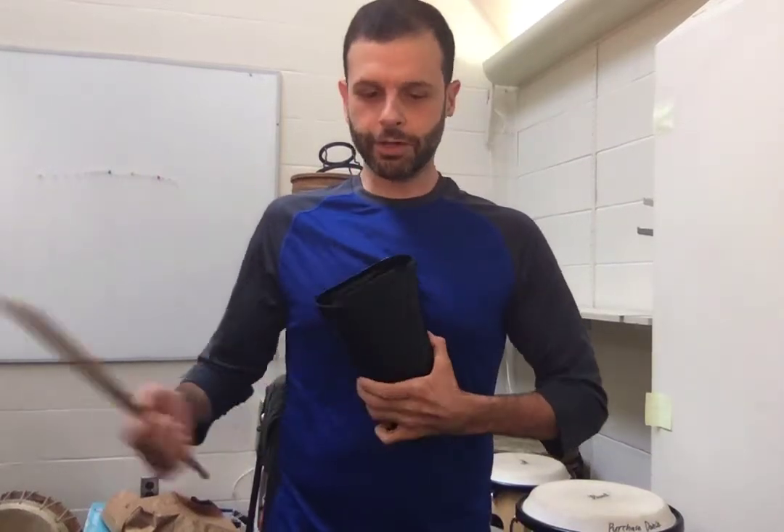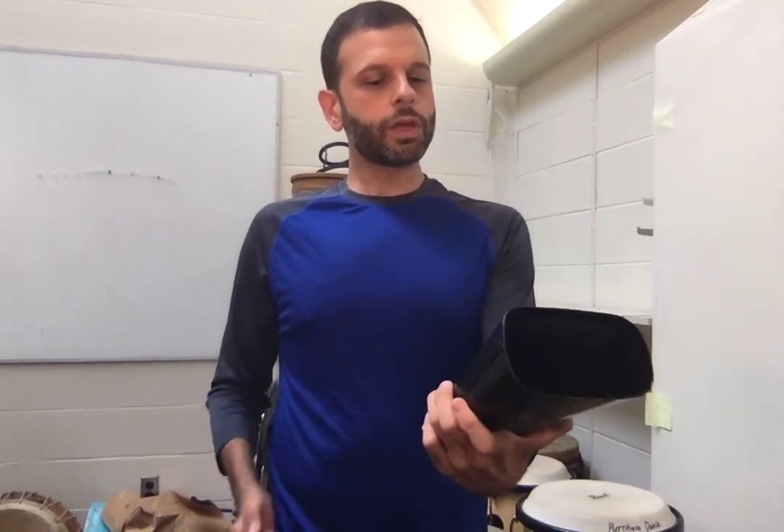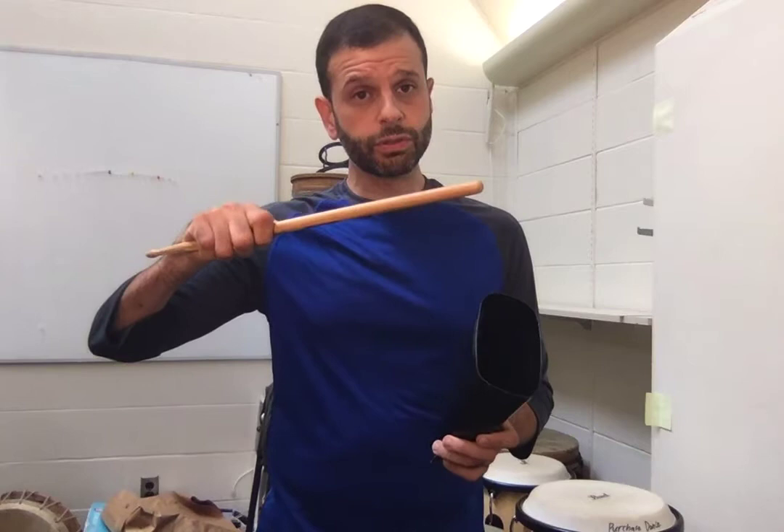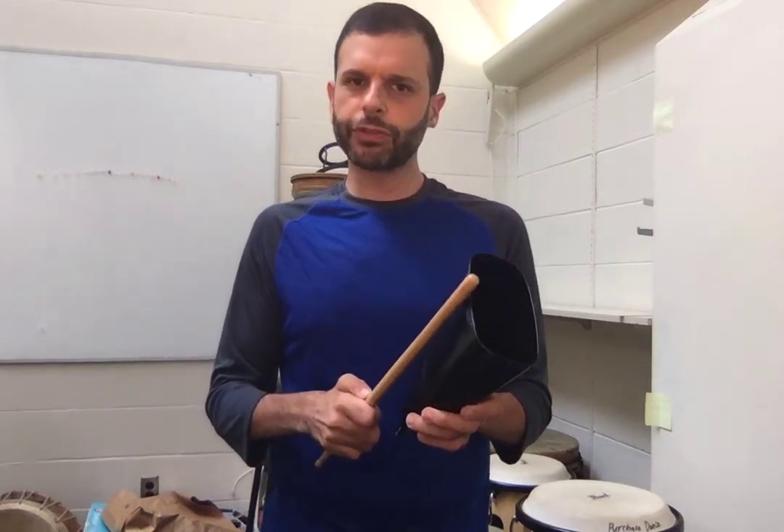The cowbell — insert joke here. The cowbell is held with your dominant hand holding the stick, and it's a backwards stick so that we get a lot of surface area contact.